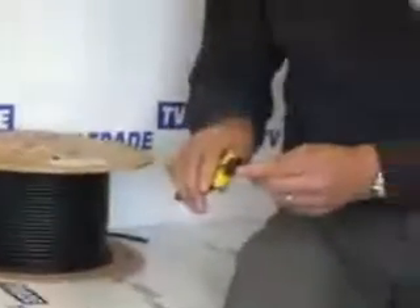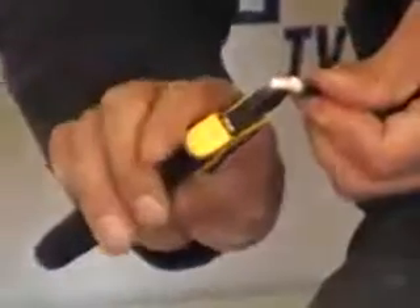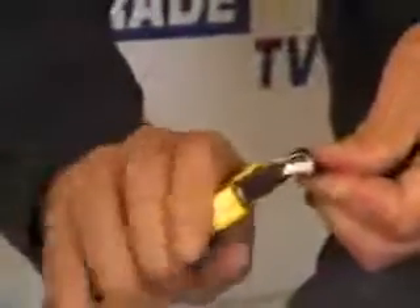The first step is to use snips to pare down the satellite cable so we can insert the satellite connector onto it. We make three to four snip cuts on the outside, cutting through the black outer core of the cable about 20mm from the end. We pull the copper earth wires out of the way, then use snips to remove the earth silver foil.